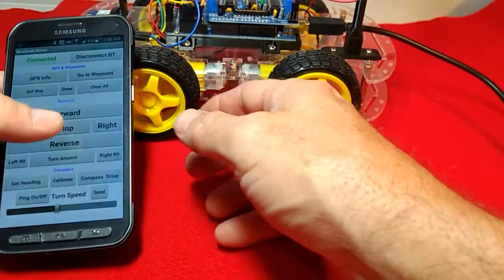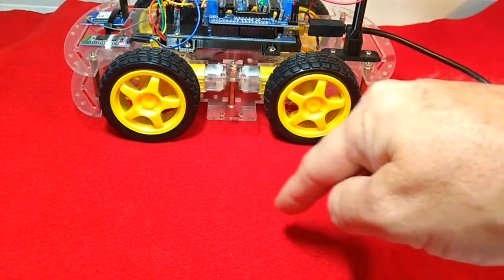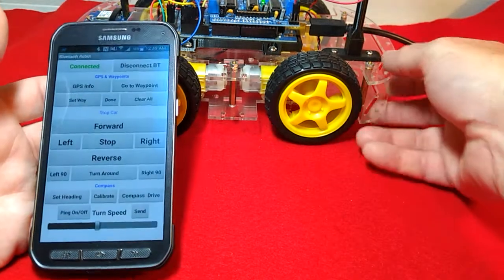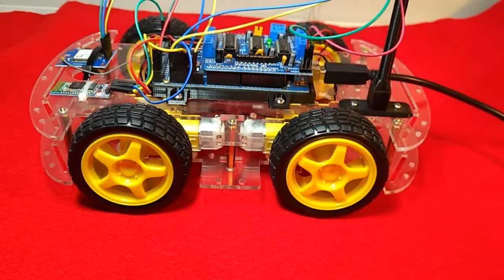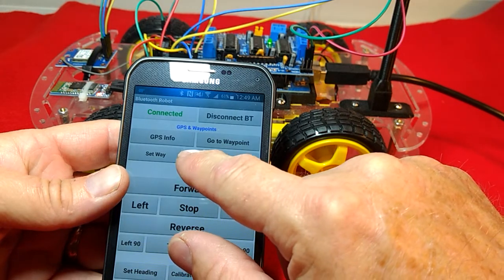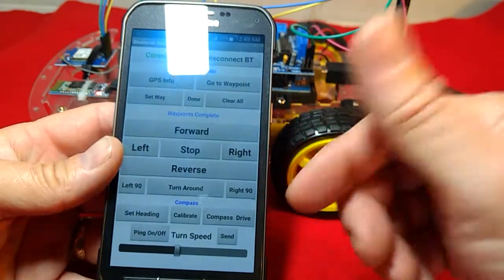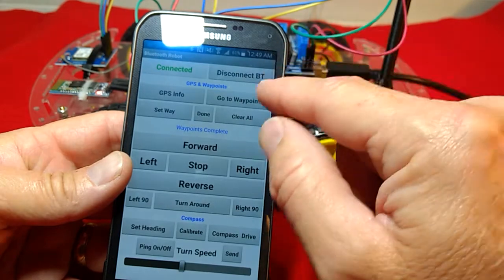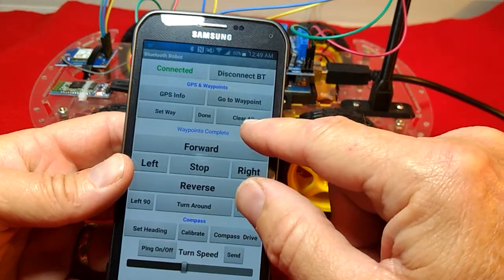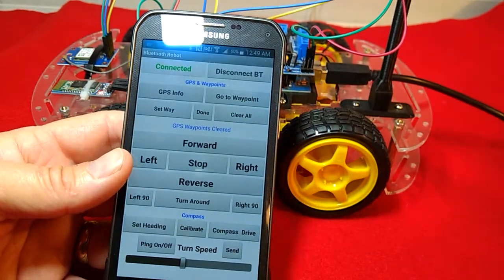We can have a waypoint here, a waypoint over here, and so on — multiple waypoints — and we can make a complete circle or whatever. When we get done setting all our waypoints, we click waypoints complete, we click done, and then we can tell it to go to our first waypoint. When it's done there, you can click it again to go to the second waypoint, and so on and so forth. When you're done, you can clear all the GPS waypoints and start back over with new ones if you want.